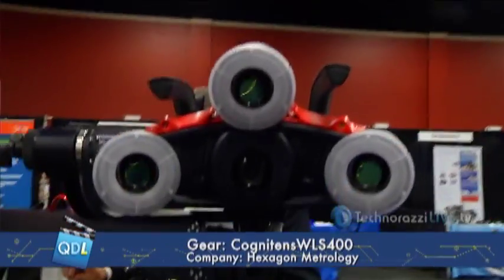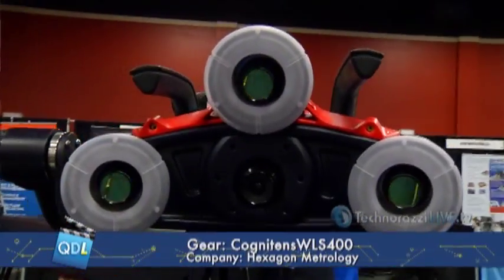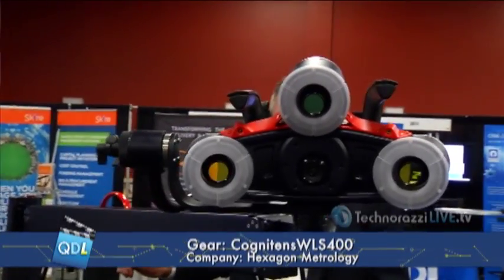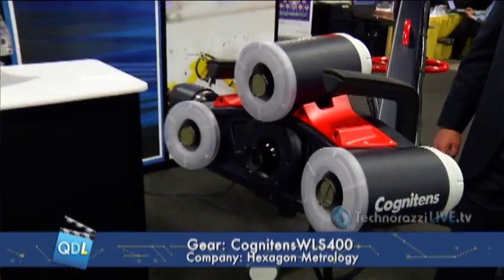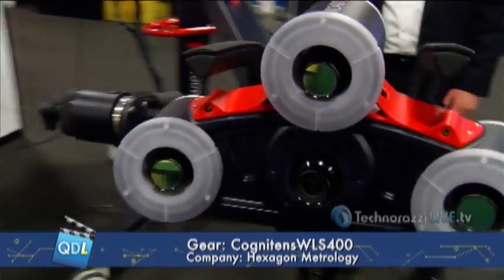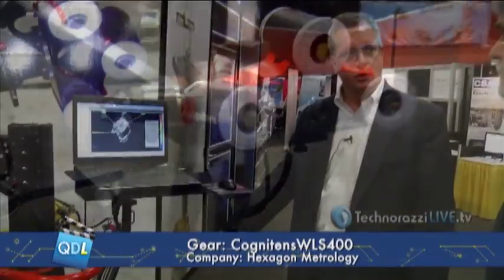Another nice feature is that we're using all off-the-shelf computers — just a standard higher-end Dell computer. It also comes in a desktop, so if you need more horsepower you go with the desktop, or if you're in a harsh atmosphere like a plant where it gets very hot or very dusty, you can cool or filter the desktop.